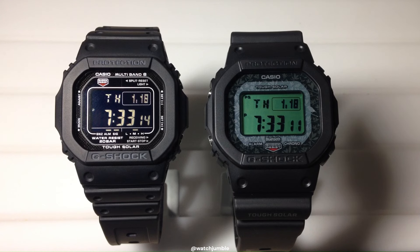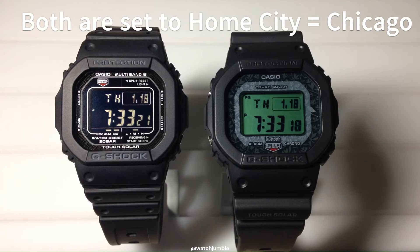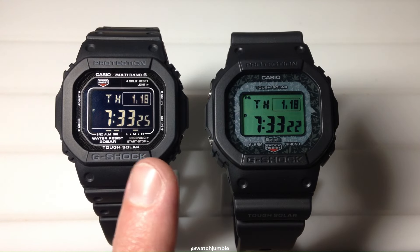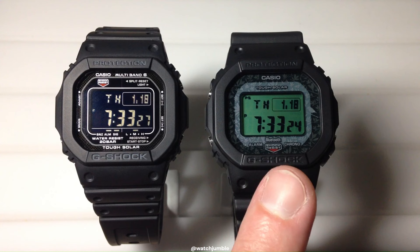Both are multiband 6 watches, both are solar powered. I have them both set the same way and I have them both set for the atomic feature, or automatic time adjustment, to be on. If you look at the time you'll notice that the one on the left is a couple seconds ahead of the watch on the right.